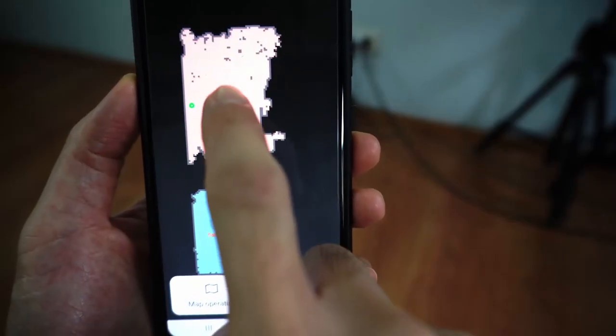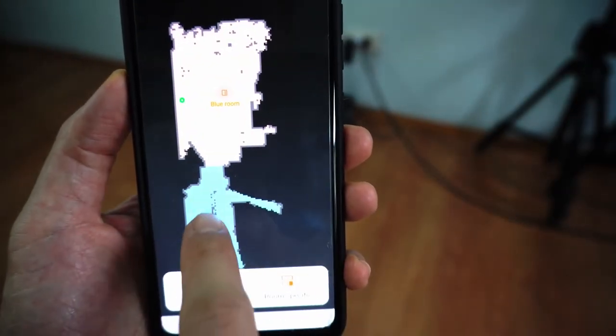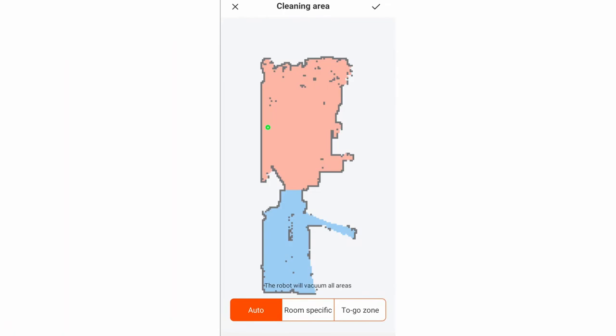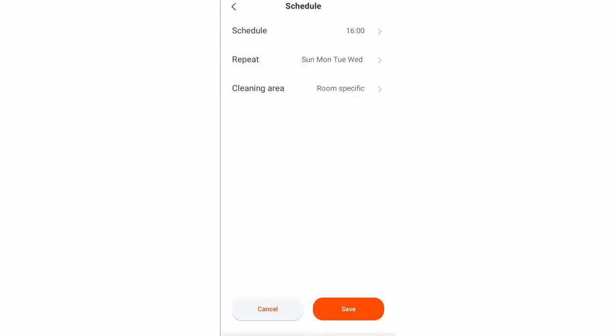Selective room cleaning is available if you want the robot to clean a specific area. You can use the scheduling feature in conjunction with this to clean specific zones that are vacant at certain times during the day, giving users several options to best suit their needs.